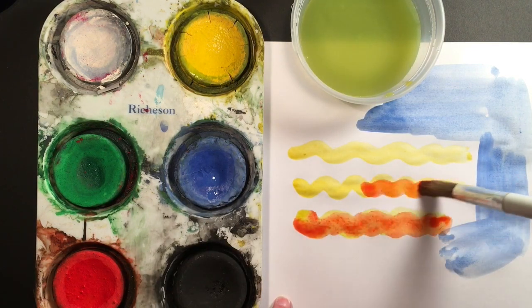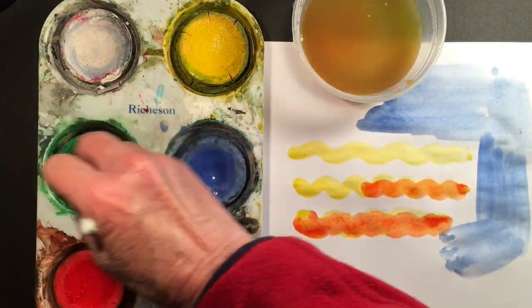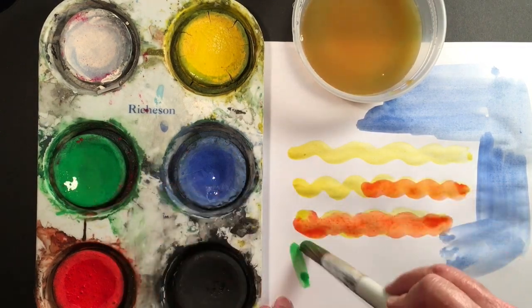I can put colors on top of colors, which is kind of fun. Watch me clean my brush every time between colors — it's so important.